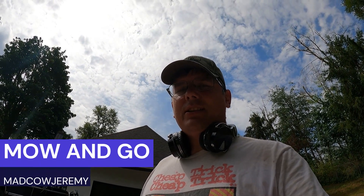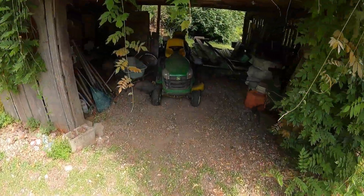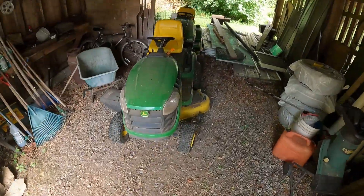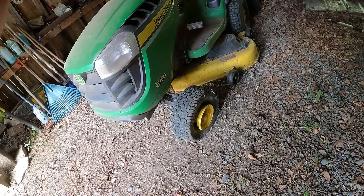Hey guys, it's another great summer day. Today's a little overcast, not super sunny, but it's a good day to get work done. Let's start with mowing the lawn. Good lawn mower here — oh, that ain't right, that's got to be fixed.